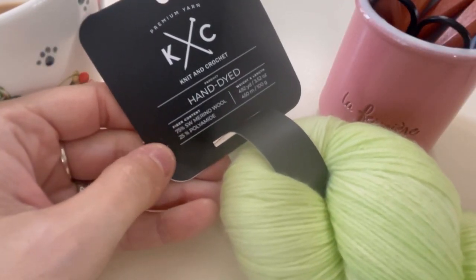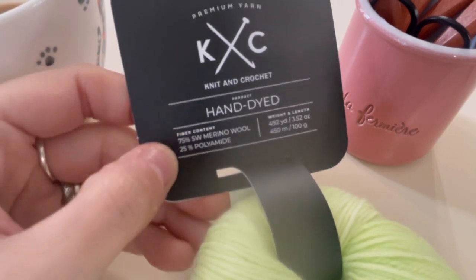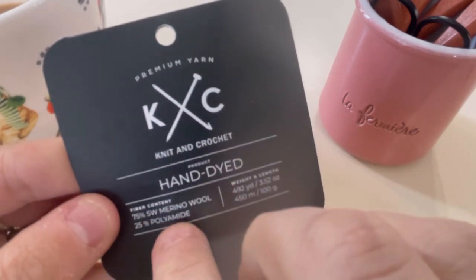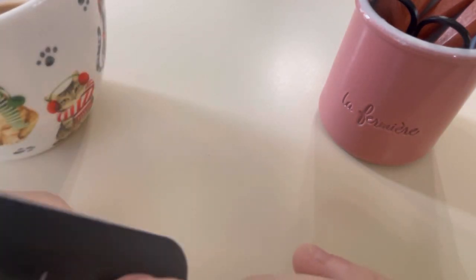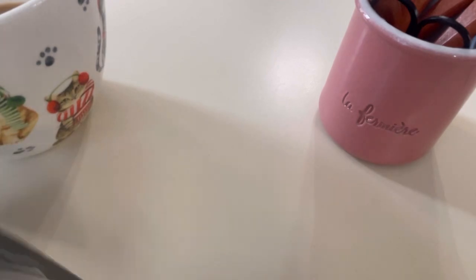Here we are on the table with this honest yarn review of K&C hand-dyed 75% superwash merino wool, 25% polyamide. As of the recording of this video, the other two hand-dyed yarns I reviewed that have cotton are $9.99 — this one is $12.99. So keep that in mind. $12.99, but you're getting superwash merino. If you see SW merino wool, that means superwash, which means it's got a lot less likelihood of felting or becoming all stuck together when you wash it. It's also generally going to feel softer than regular wool.